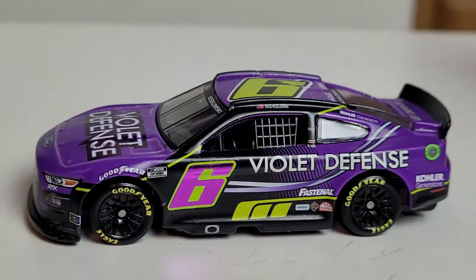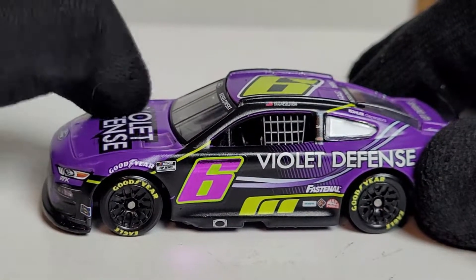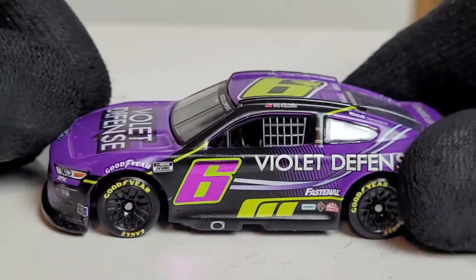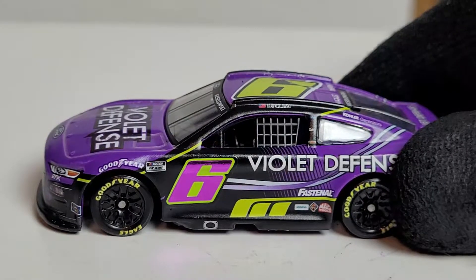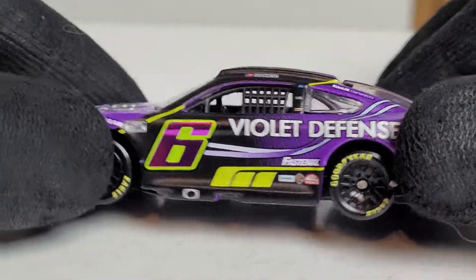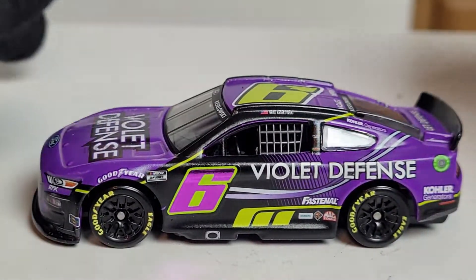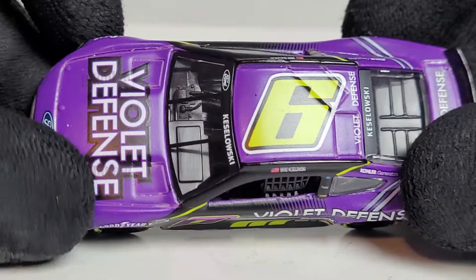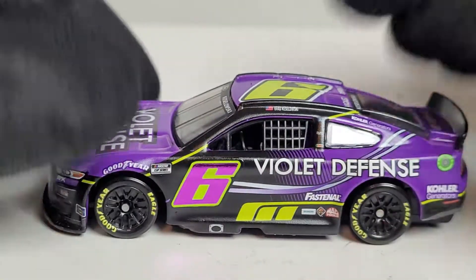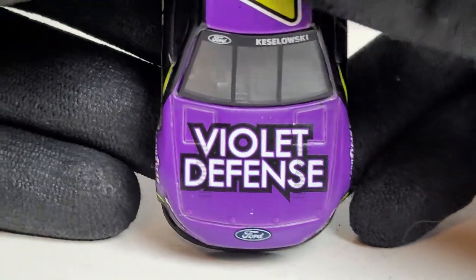I think this is probably the best-looking number six car in NASCAR history — call it a hot take. If Keselowski starts winning races or gets his first win with RFK in this paint scheme, this is definitely a diecast you don't want to miss. When I was at Daytona, all they had was the 1:24, and the next day it had already sold out — the 1:64s too. It kind of has some Buddy Lazier colors, the purple and yellow, representing the 1996 Indy 500 champion. Ironically it's the six car.